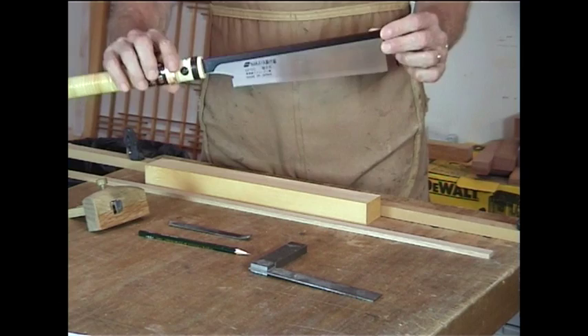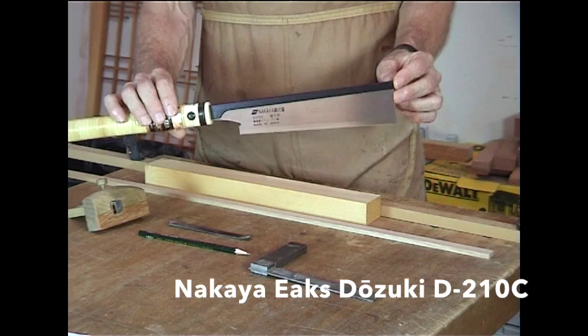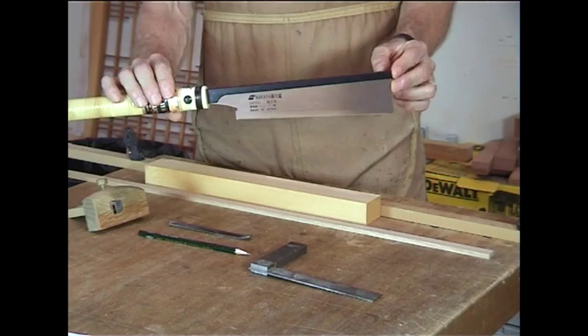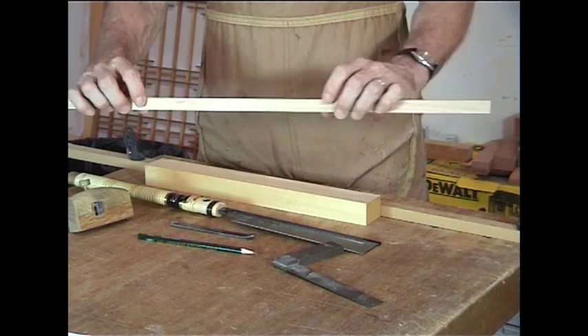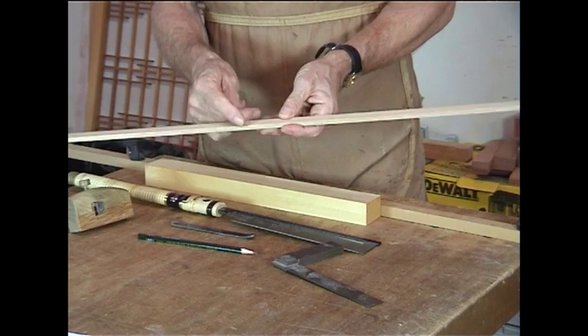The saw I use for all my Kumiko cutting is a Nakaya Dozuki. It's designed specifically for Kumiko and has very fine teeth with an extremely thin kerf. You'll also need a marking knife, a marking gauge, an accurate square, a pencil, and a piece of Kumiko around a quarter of an inch — 6.4mm — thick and between 15-16mm wide.